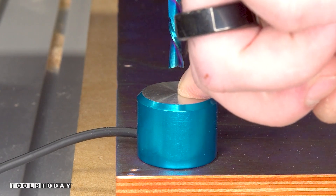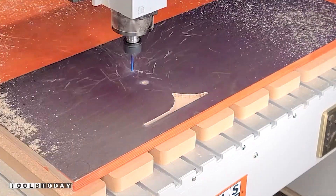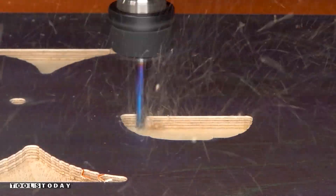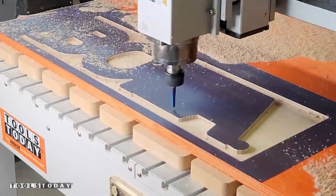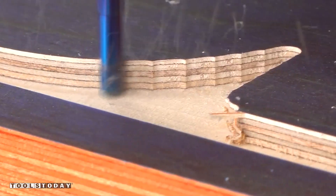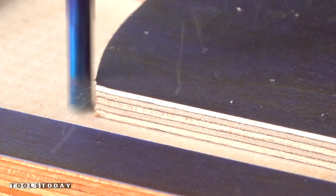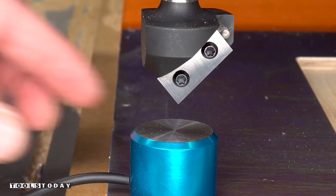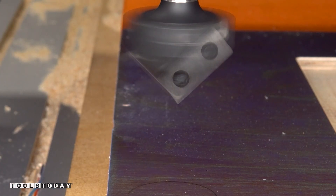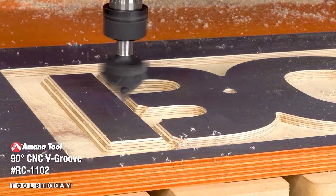This is going to be a flat bottom v-carve sign to give a 3D effect. I'm setting my Z0 in a spot that I know will not be carved away and then marking the location so that I can zero off in the same exact spot when changing bits. This is a good habit to get into as it will increase the accuracy of your pieces when using more than one bit. Starting out with the 46202-K quarter inch down cut bit to remove the majority of the waste. Since we have the masking on there, we're going to be painting the carved areas later on. After clearing out the waste, I switched out for the RC-1102 90 degree insert carbide v-bit, zeroing off of the same location that we marked out earlier. This will ensure that they both cut to the exact same depth. The v-bit can now go through and pick up all of the details the quarter inch bit wasn't able to reach.